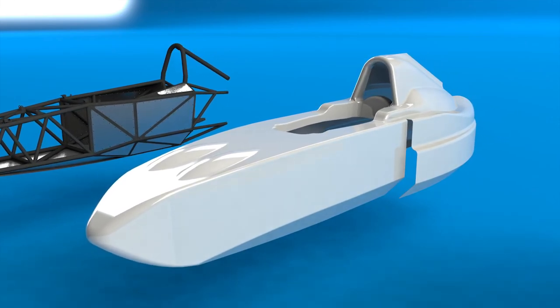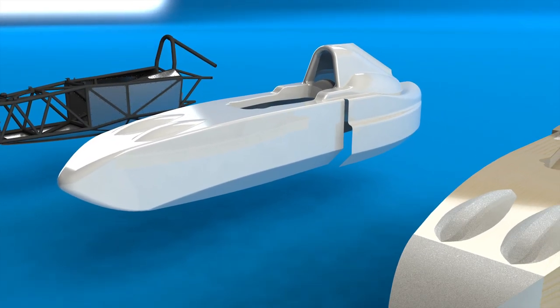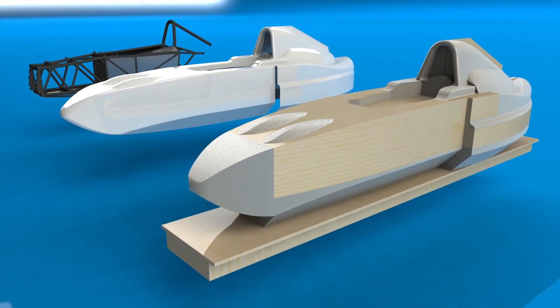The first thing that we started was the bodywork plug. This was an exact replica of the body of the car from which moulds would be created. These moulds would then be used in turn to produce the fibreglass bodywork. I looked at a few construction methods before settling on a combination of wood and high density foam, which seemed to provide the best compromise between cost, ease of manufacture, and quality.